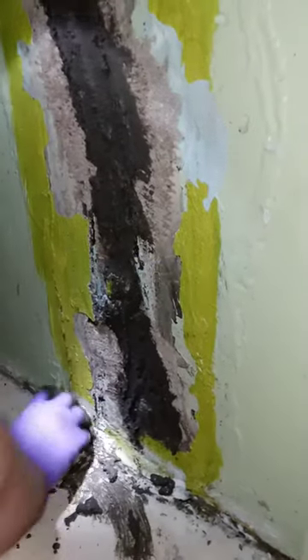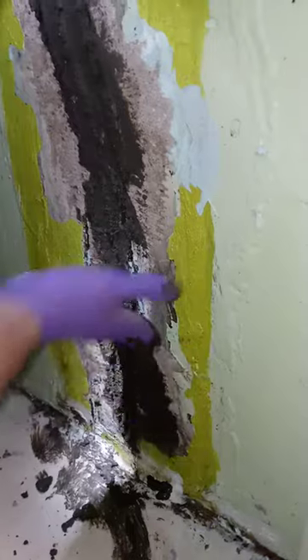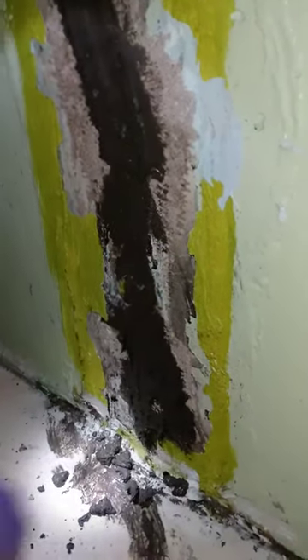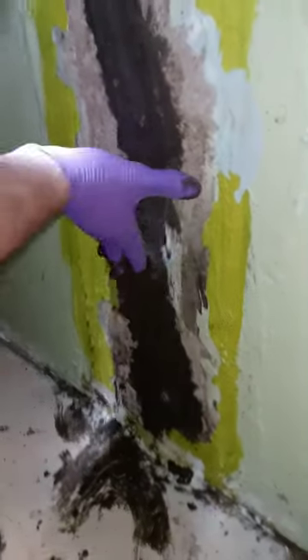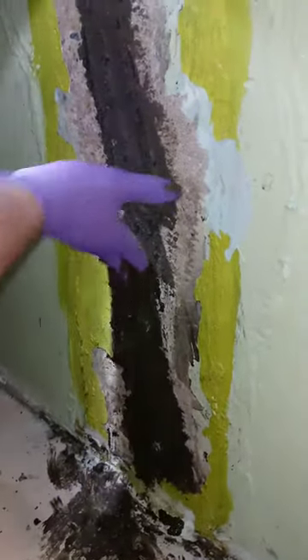For some reason that polyurethane fix has failed and it's been failing for years. I can't find any receipts for the people who did the work, so rather than pay somebody else to try to do that again — and I'm not even sure you can redo it — hopefully this hydraulic cement is going to help.